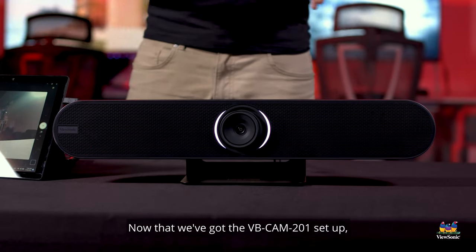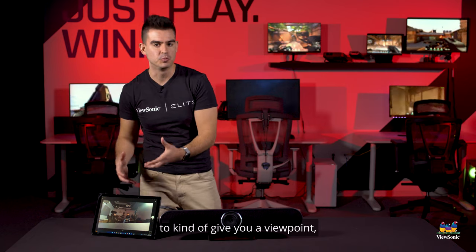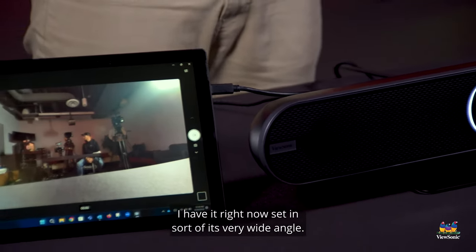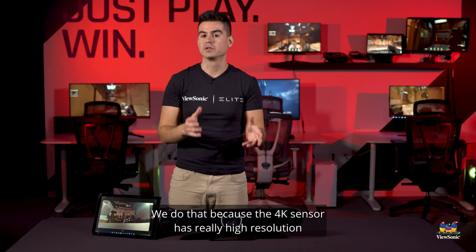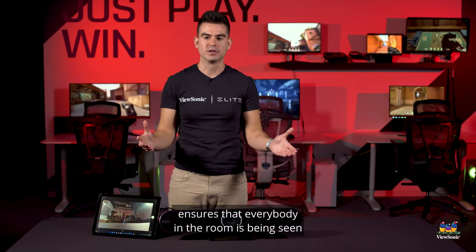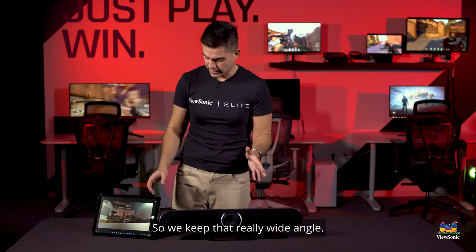Now that we've got the VBCAM201 set up, we've got a computer here to give you a viewport to see what the actual camera is seeing. I have it set right now in its very wide angle — it has 120 degrees of view. We do that because the 4K sensor is really high resolution so you can see a lot, but it also makes your meeting more inclusive and ensures that everybody in the room is being seen and can be heard.